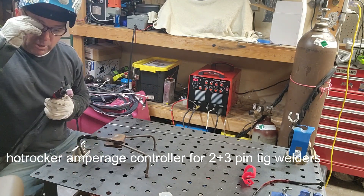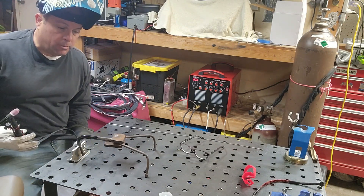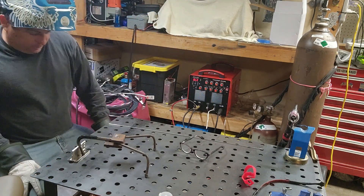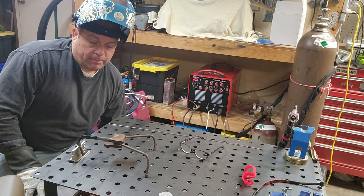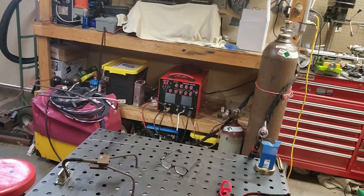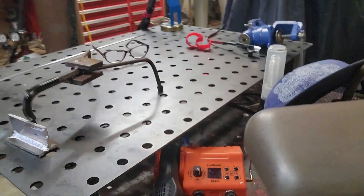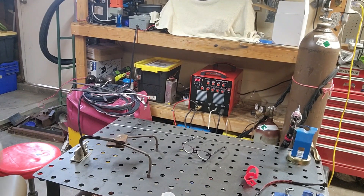So this is the Hot Rocker. You can buy them at hotlightswelding.com, eBay, or through my email. If you're looking for a fingertip amperage controller, I gotta say they work pretty good — I use them all the time. This is like a quarter-inch piece of aluminum, and they work good.